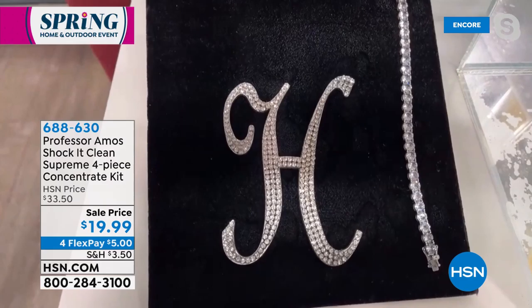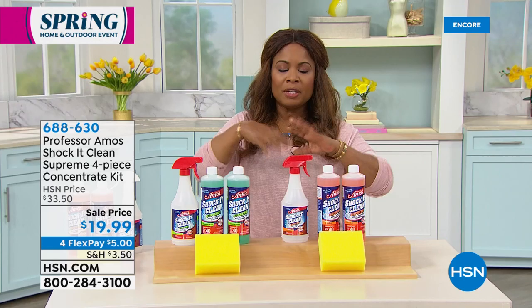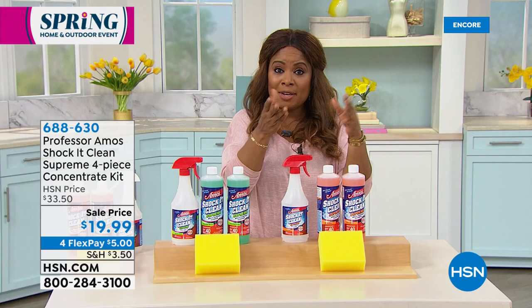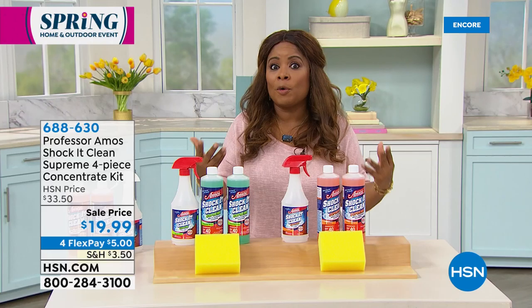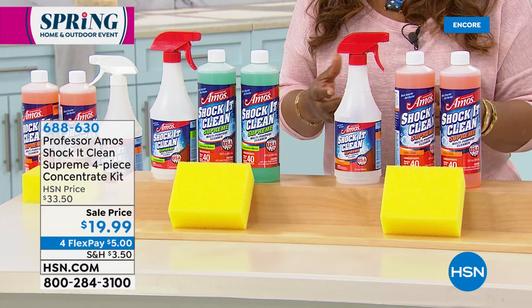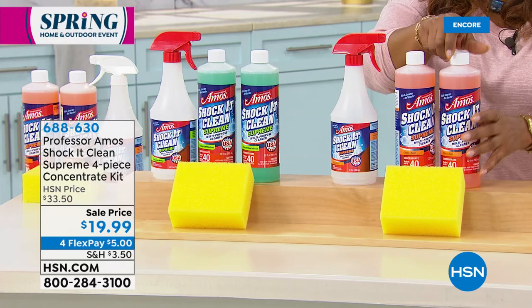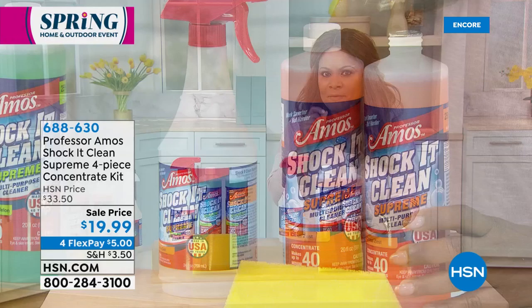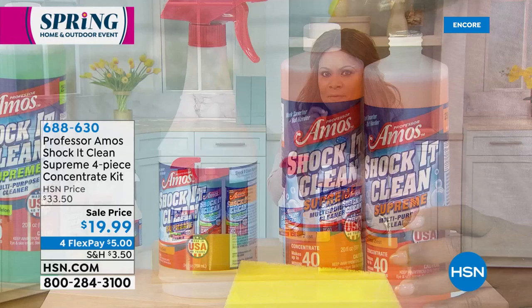How about diamonds, gold, platinum, and silver? I'm going to do this bracelet right next to that because you'll love Shock It Clean on the jewelry. When you think about this being the number one best-selling cleaning solution at HSN — we're in close to 100 million homes. Professor Amos, Amos III, is the son — a lot of you know Professor Amos, the father. They've been in the cleaning business for over 40 years and have literally traveled the world. What's amazing is that it doesn't smell like a caustic, strong traditional cleaning product because there is no bleach, no ammonia, no soaps — so it smells fresh.